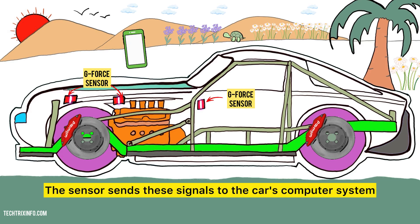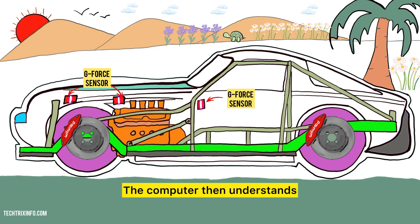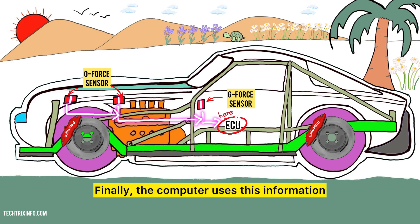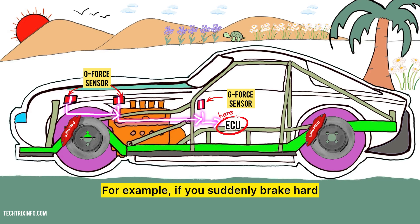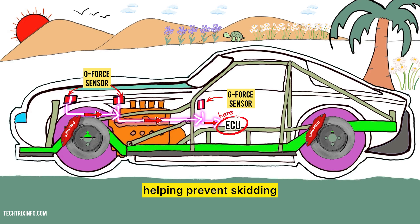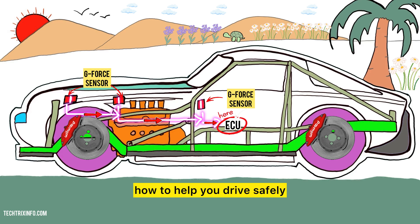The sensor sends these signals to the car's computer system — like sending a message to a friend about what's happening. The computer then understands how fast the car is going and whether it's speeding up or slowing down. Finally, the computer uses this information to adjust various systems in the car, like the brakes and stability control. For example, if you suddenly brake hard, the sensor alerts the computer to apply the brakes more firmly, helping prevent skidding.